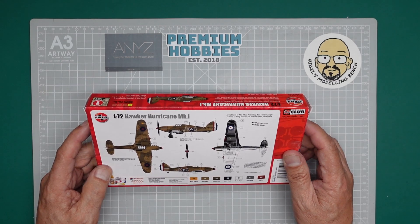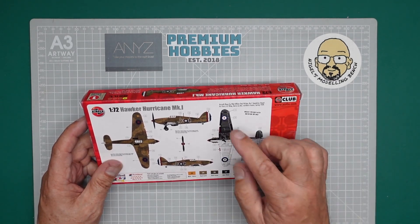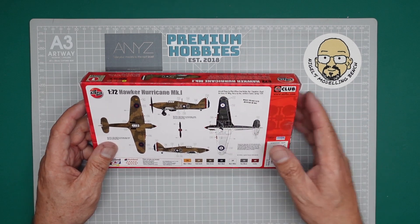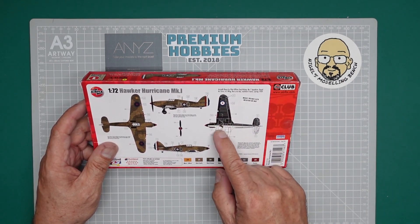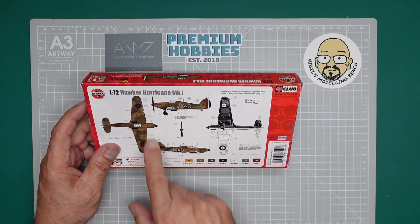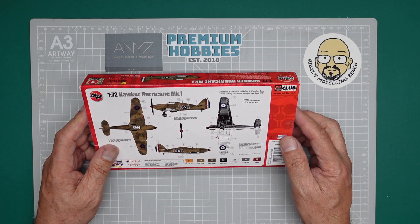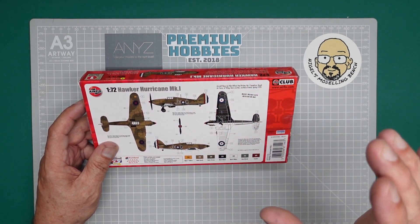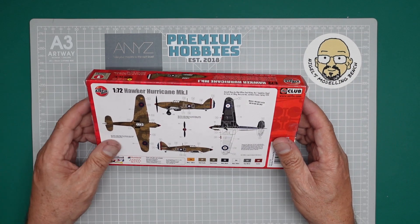I don't have the sky colour, and the whole objective of the exercise is to use Outlaw paints. Obviously where we've got silver undercarriage bays and anything like the spinner — which is a crimson red, they've called it Scarlet — we'll have to use paints I've already got because I don't have those in the Outlaw paints.